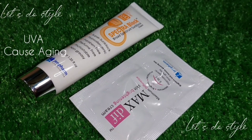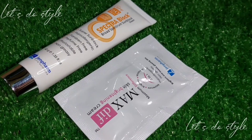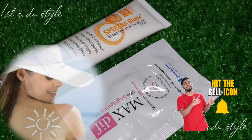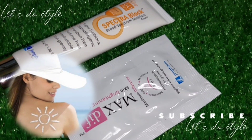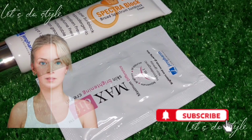UVB causes burning. This sunblock has such delicious ingredients and formulation — it is my favorite sunblock. In the future I will share a little story about how my skin healed and repaired.